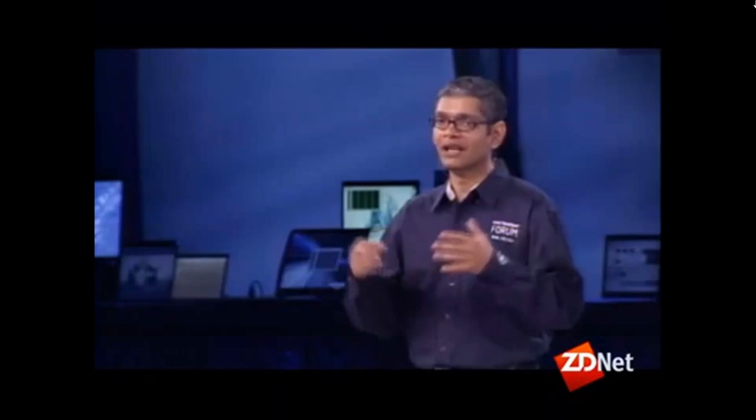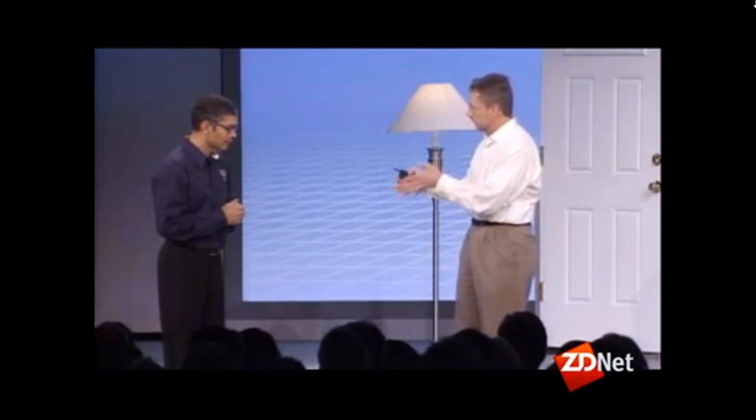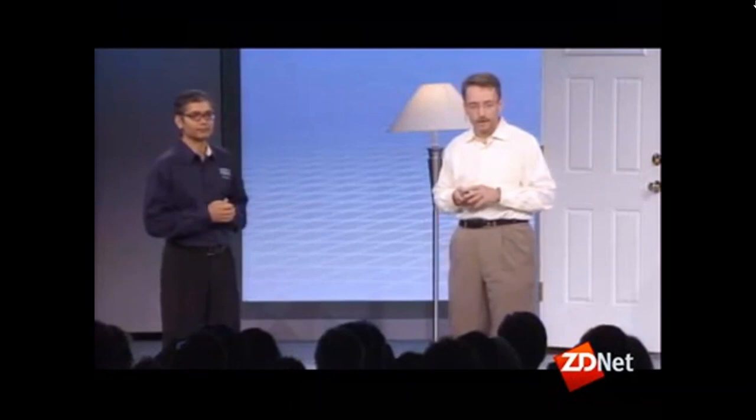The key idea behind Turbo mode is converting power headroom into performance. If you have four cores and detect that only one or two are active, you power gate the idle cores to zero, and the power control unit takes all of that power and gives it back as higher voltage and higher frequency — resulting in a boost in performance. So literally, we're able to dynamically turn that available power budget into more performance.